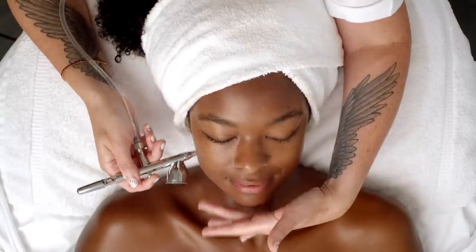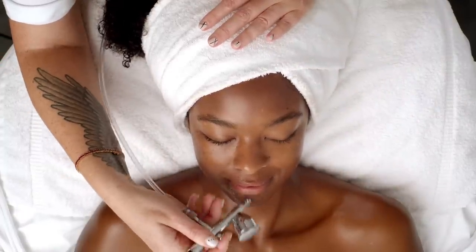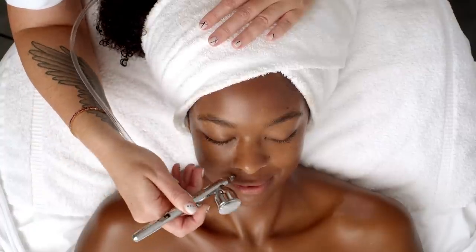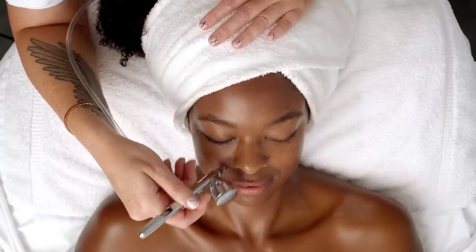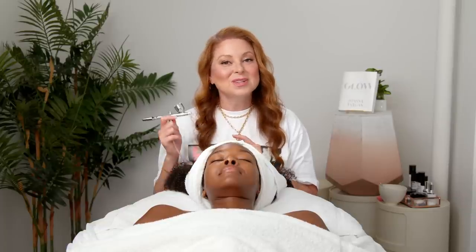Now that I've penetrated the serum from the mask into her skin, the final step of this facial is an oxygen treatment. I love finishing facials with oxygen. Oxygen stimulates collagen production, it reduces inflammation, and it increases circulation. It's really great for after extractions because you can get a little inflamed when you've had a few extractions, especially if something was infected on the skin. This also kills bacteria while I'm working.